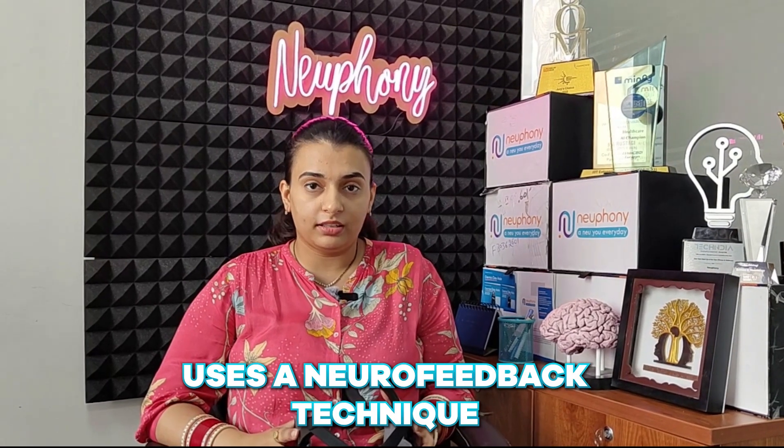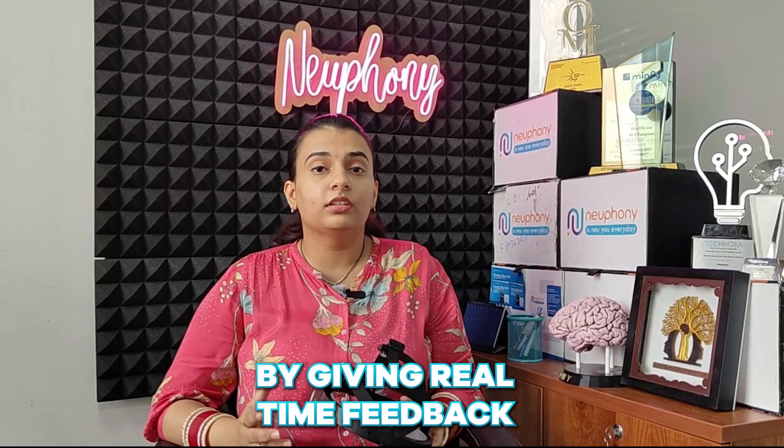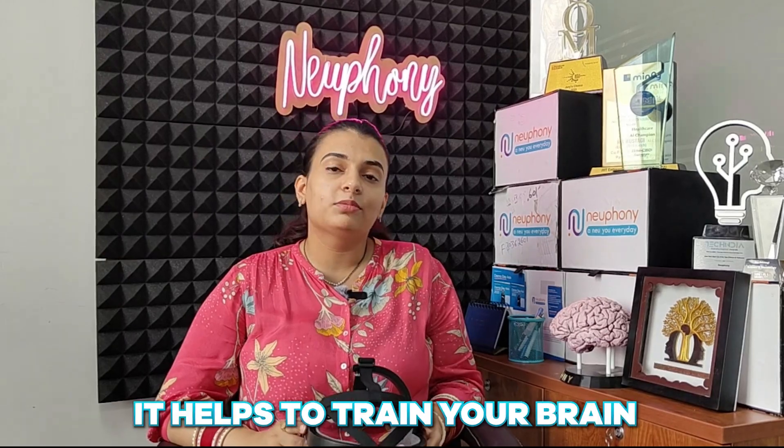So how does Newfni help? It uses the neurofeedback technique, which is a retraining of our brain. While taking a session and by giving real-time feedback, it helps to train your brain.